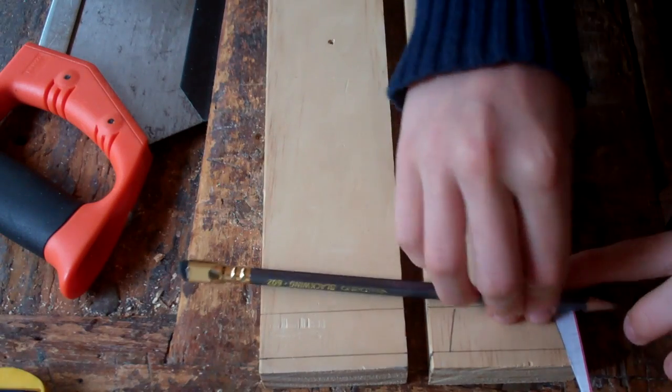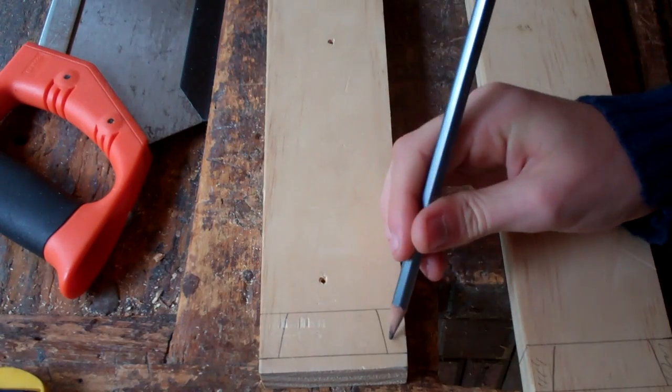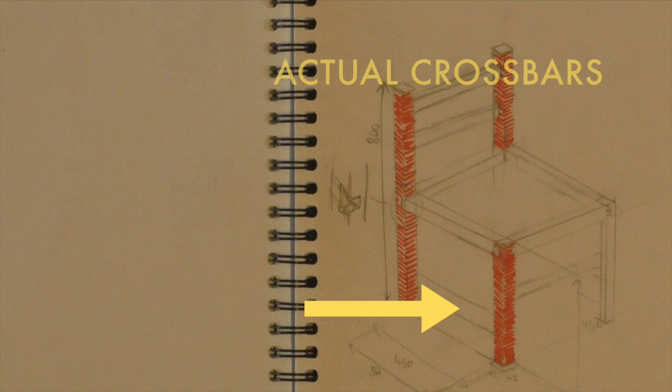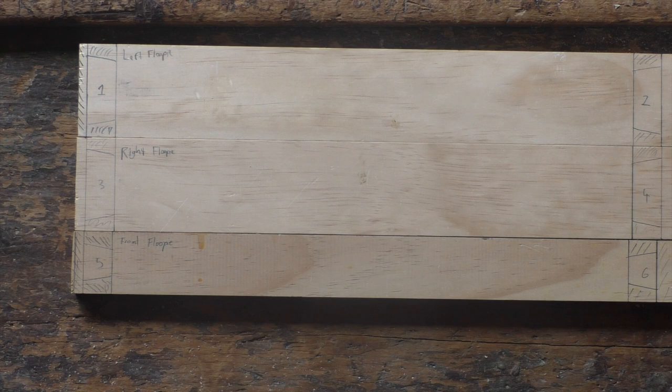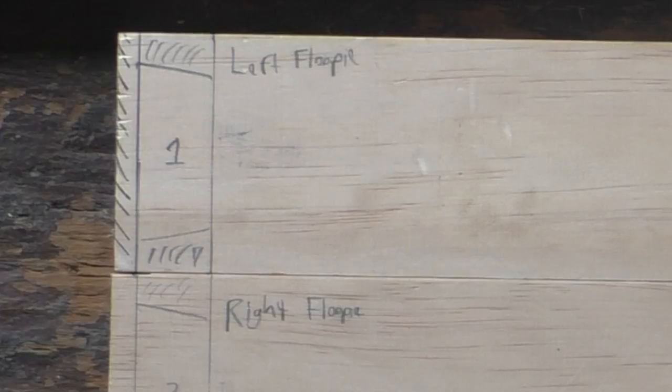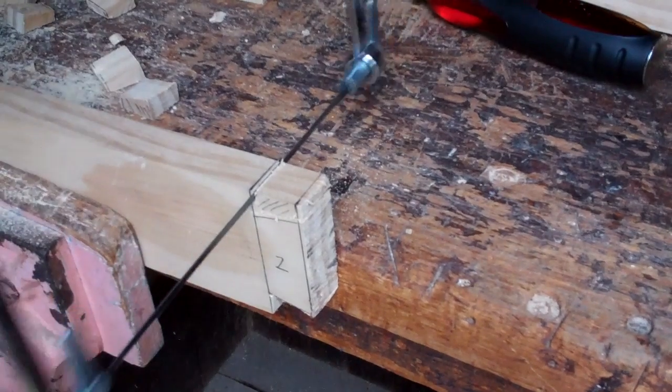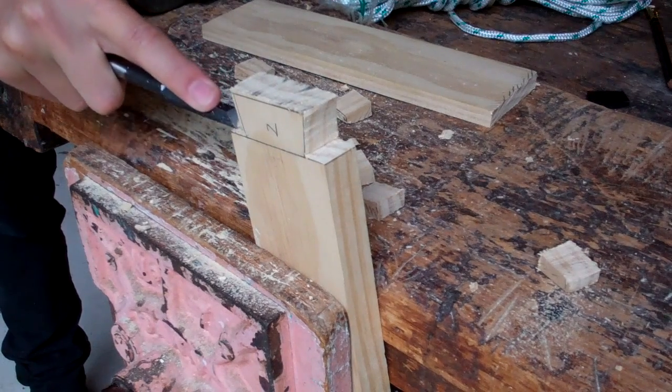First are the dovetail pins of the crossbars. We mistakenly notated the pieces forming the seat as crossbars. For want of a better word, we dub the actual crossbars "floopies." The floopies are cut predominantly with coping saws, and their joints are pared using chisels.